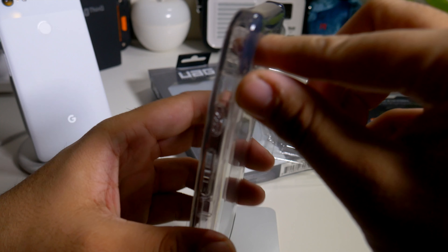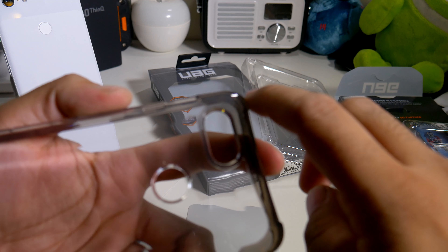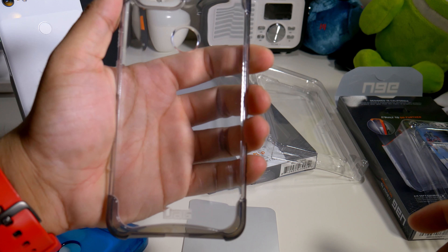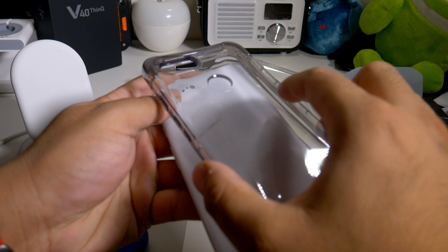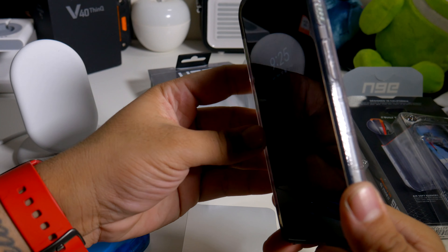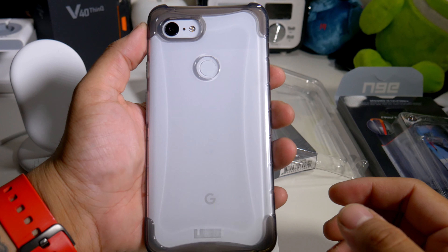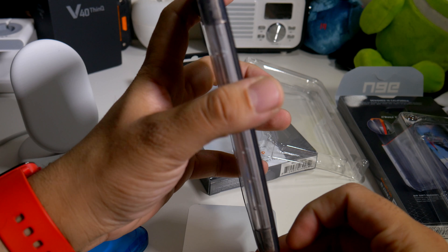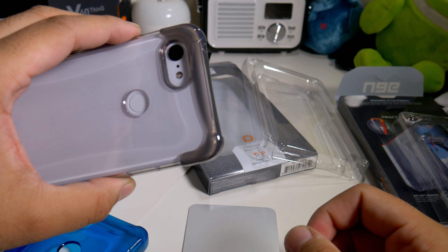As you guys can see, I can see on the corners it does have like a grayish, smoky-type color on the corners there — so it's not completely clear. It is clear on the main part, but those corners have that smoky color. So let's see what it looks like with the phone inside. I'm definitely digging this one too. I like the blue better because I'm more of a person who likes more pop, but this one actually looks pretty good as well. You can see the white on the sides with this one, and you can see how the corners have that little smoky color there.